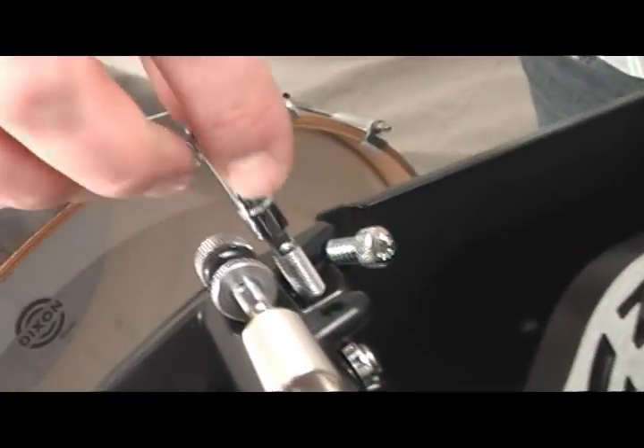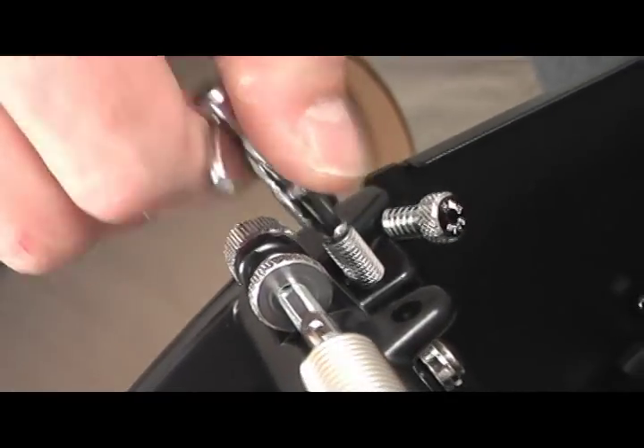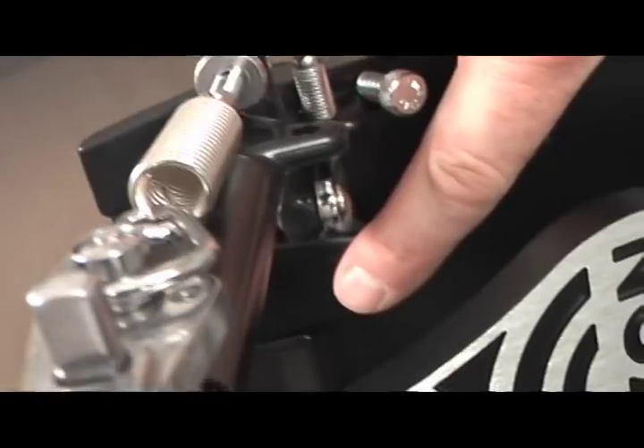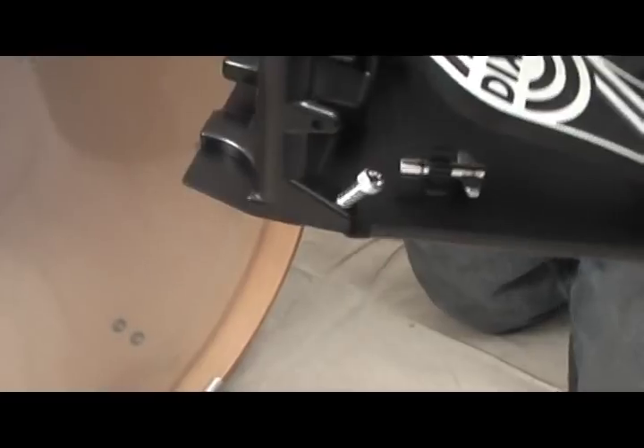The hoop clamp can be tightened one of two ways. The first way is with the use of a drum key, like the unit shown here — it's an adjustment on the side of the pedal. On other models, there is a wing screw located at the back end of the hoop clamp. Once you know which way to go with either configuration, you're ready to attach.